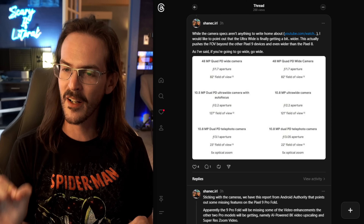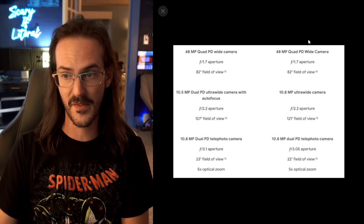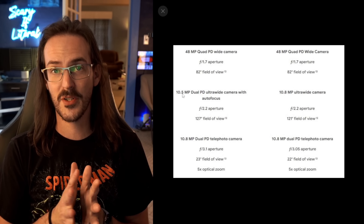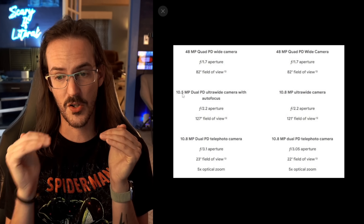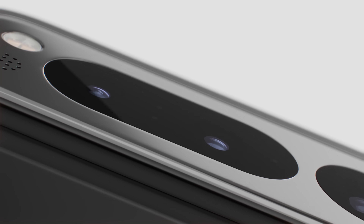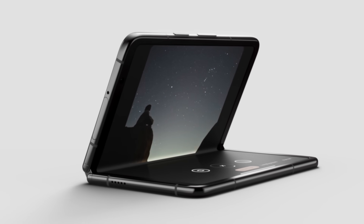Let's talk about the camera, because there's a little tidbit I'm excited about with the Pixel 9 Pro Fold. The specs aren't particularly impressive — the zoom is staying the same, the primary is staying the same, and the ultra-wide is actually changing to a slightly lower resolution and slightly smaller sensor, which are both bad. But it is a newer sensor, which in theory should be good — so it's probably going to be a wash. But look at this: 127-degree field of view versus 121 degrees. That means the Pixel 9 Pro Fold has a very, very wide angle lens — actually wider than the other Pixel 9s and wider than the Pixel 8s. I am a big fan of this. If you're going to go ultra-wide, really go ultra-wide.